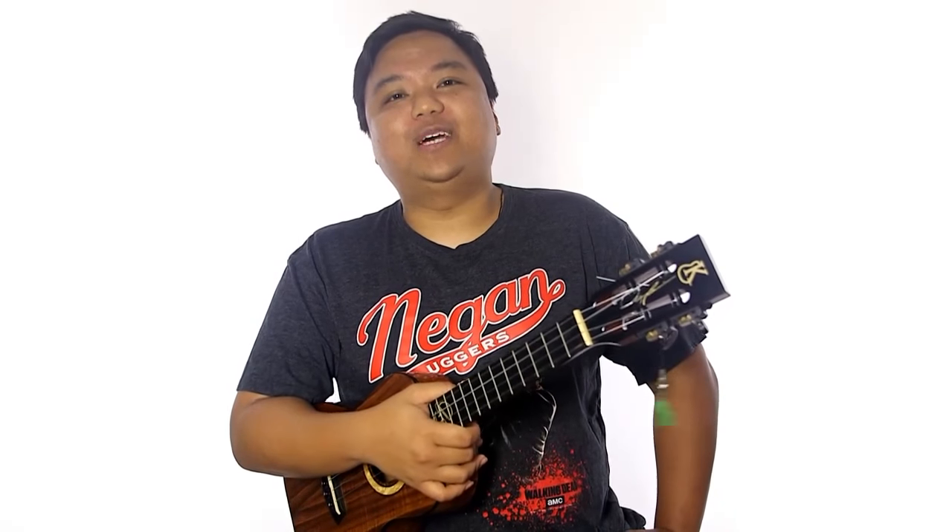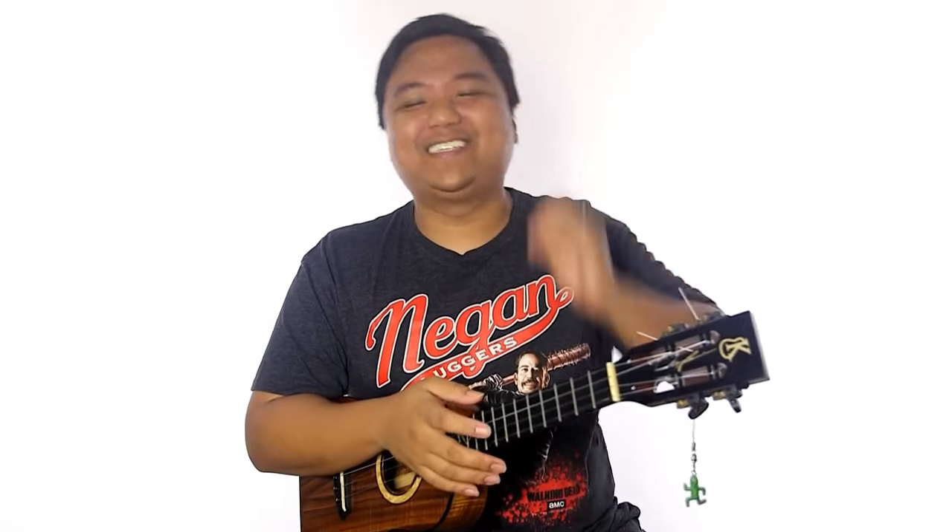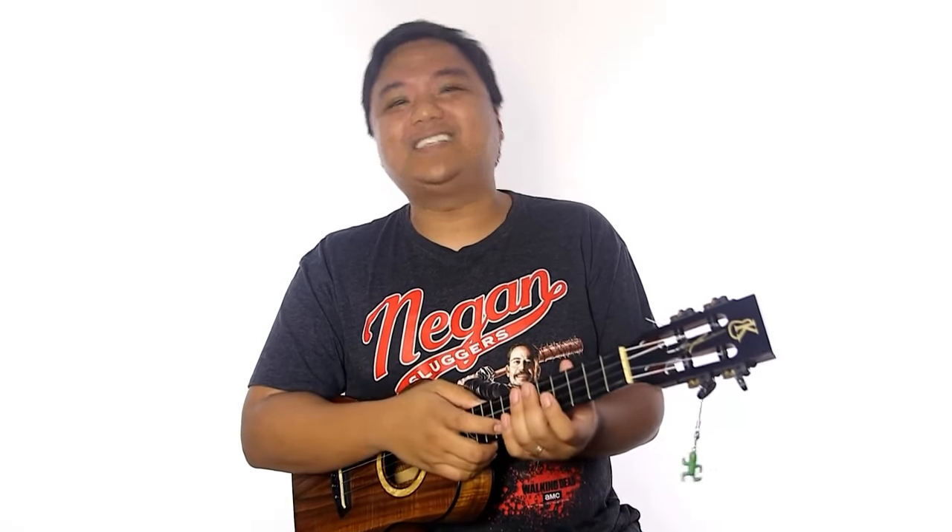Hello everyone and welcome to Ukulele Underground's Thursday live lesson. My name is Aldrine Guerrero, and joining me today is Aaron 'The Voice' Nowfar-Mercy, and Kahai the Legend. How this works is we take any and all of your questions and get them answered right here by all three of us — we collectively brainstorm and come up with the best answer we can provide.